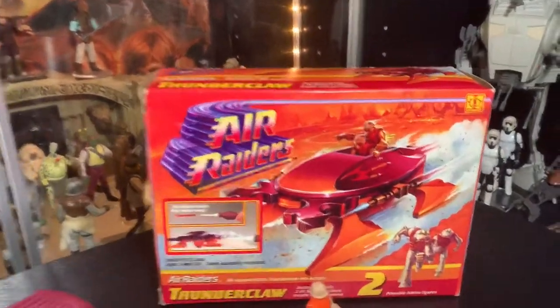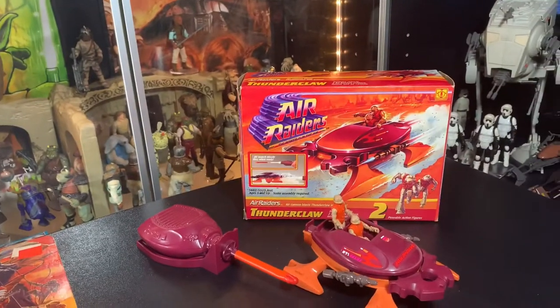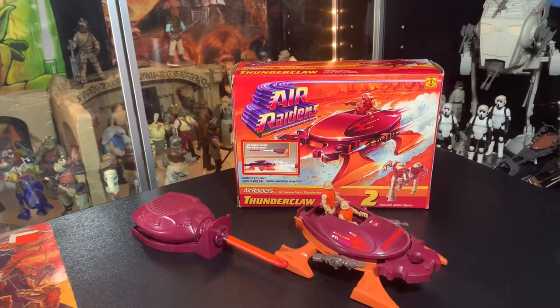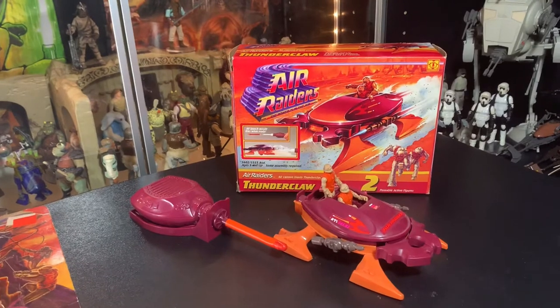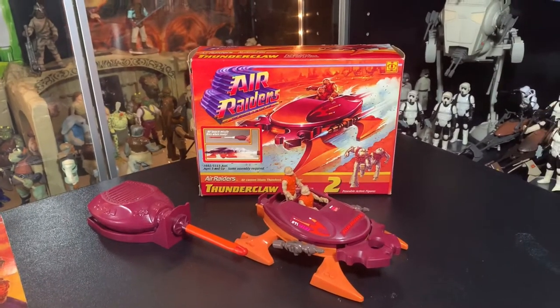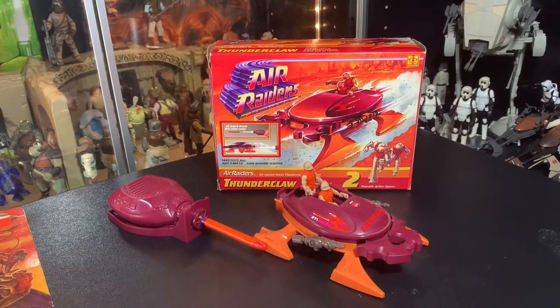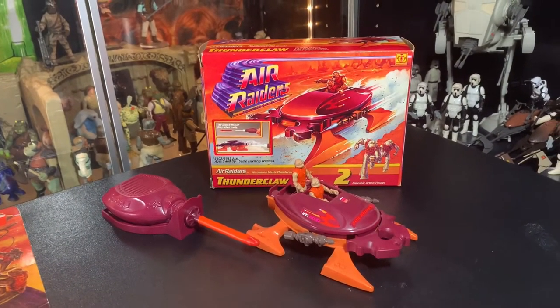Today, let's go into Air Raiders. I know I've got a lot of DC figures — I've still got like 12 DC figures to open up, two or three Transformers things to do. But I know I've talked about Air Raiders a lot on this channel and we've never really delved into them. I had a couple people request it the other day on the Palaboyz livestream. So let's look at some Air Raiders here first.